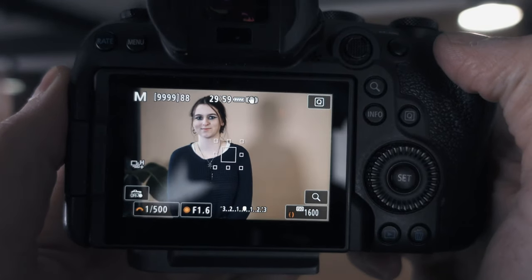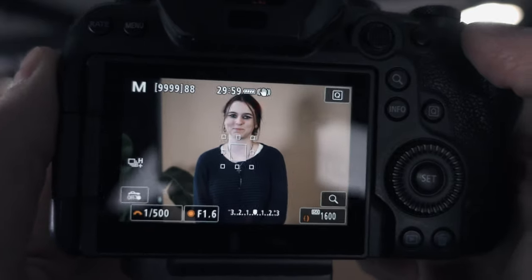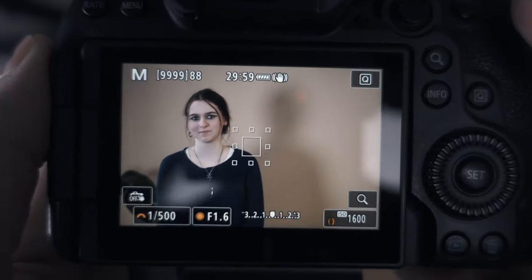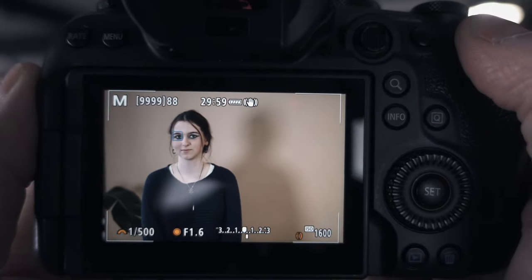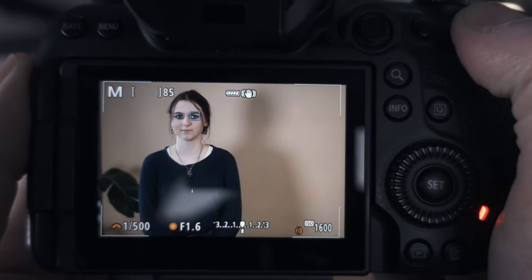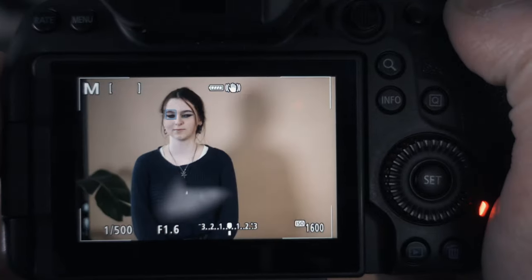Here you can see we have Courtney, our amazing apprentice who has absolutely not been coerced into participating in this YouTube video at all today. So as I've already mentioned, 90% of weddings I will shoot with eye tracking. This star button in the top right-hand corner — as I press it, you can see it locks onto Courtney's eyes. I hold that down throughout the shoot, and as I move the camera, it tracks with Courtney's eye, so I can just reframe and shoot all the way through the scene.